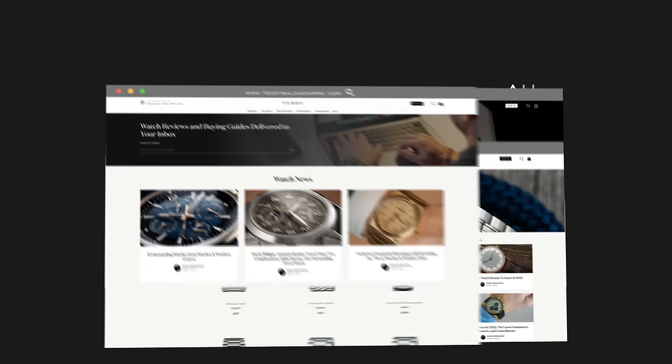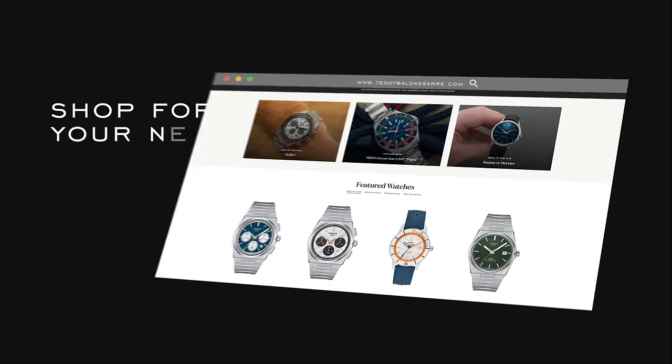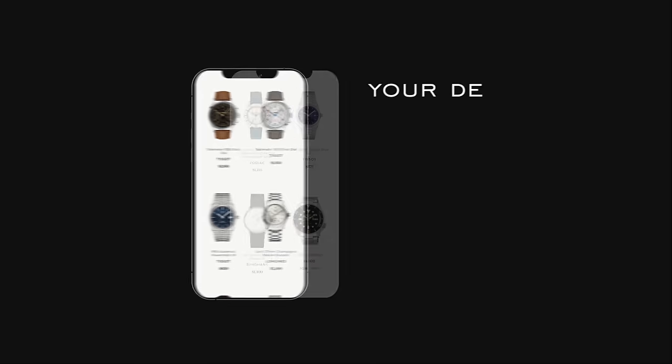Teddy Baldissar is an authorized dealer of 30 brands including Tissot, offering quick fulfillment, dedicated customer support, and a full factory warranty on all products. This channel is self-funded through selling watches — brands don't pay us to make content — so if you're in the market for a watch we'd love your business as it allows us to keep doing what we do. Thank you so much for watching, be well, and we'll see you very soon.